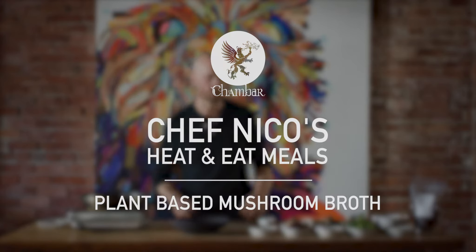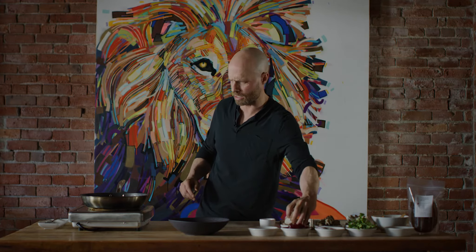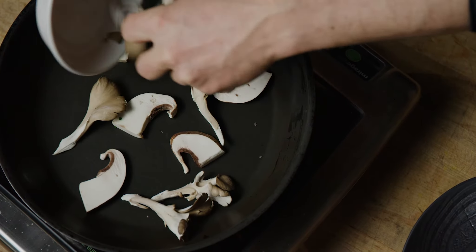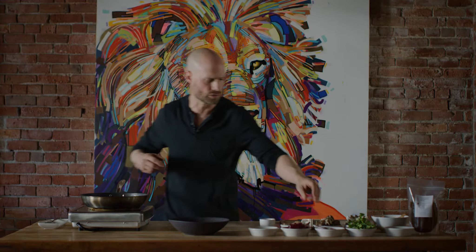Today I'm going to show you how to use a mushroom plant-based broth, and what we're going to do is use more mushrooms. BC is very rich in mushrooms — it's a great producer of mushrooms. Obviously, when the time comes, mushroom picking is one of our favorite things to do.